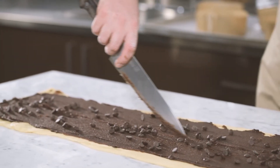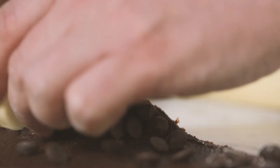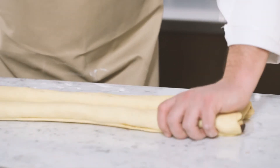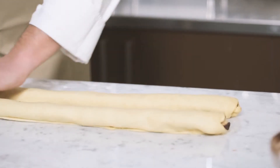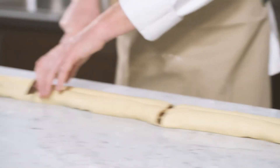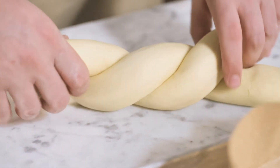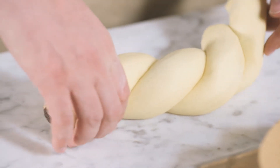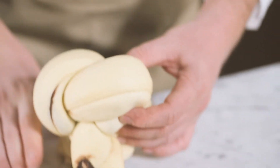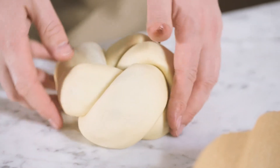Then sprinkle the chocolate onto the filling. Cut the dough in two parts down the center. Roll each of them carefully, stretching and pulling so as to not let any air get trapped inside. As you finish rolling each of them, stretch them out to make sure that they are all even. Then cut into four. Twist the two pieces of dough together and shape them into a ball. Tuck the open ends underneath and place in the mold.